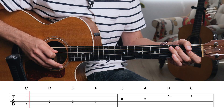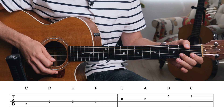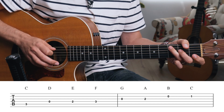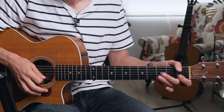Practice the C major scale at this tempo, playing one note per click — quarter notes. Once you feel comfortable at that tempo, increase the speed to something like 70 beats per minute. That will give you a number you can assign to where you are in your progress and move on from there.